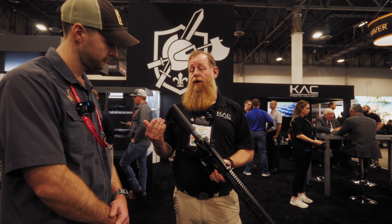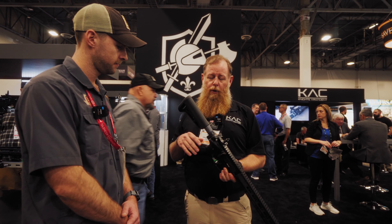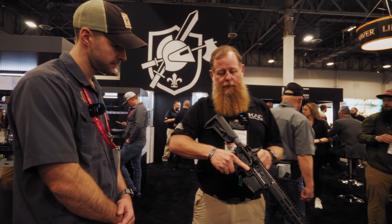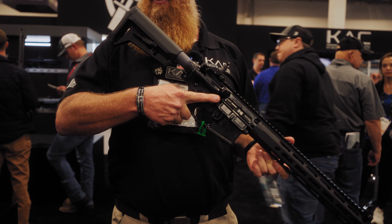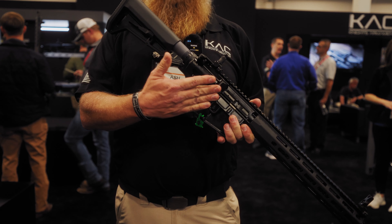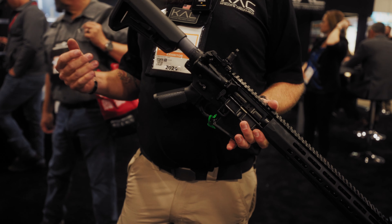A couple other things that have been around for a little bit now: full ambi on the charging handle and the ejector bolt. But the big thing coming out now with the KS-1 is bolt catch and release on the gun. That's a new thing I've had in the back room — people haven't been able to see it — but now we've got it out front.